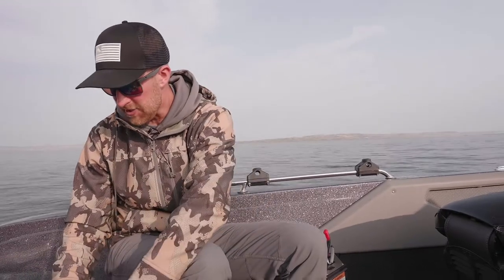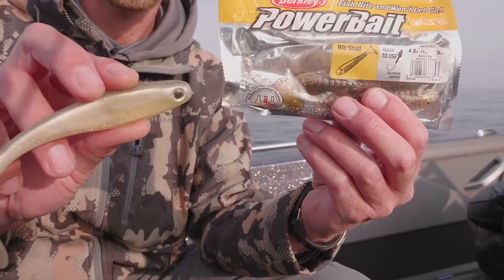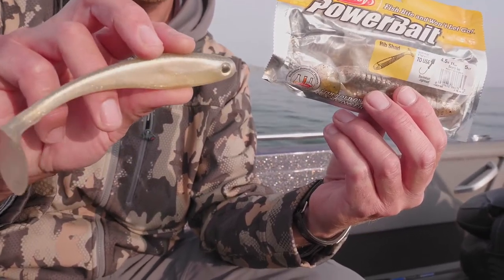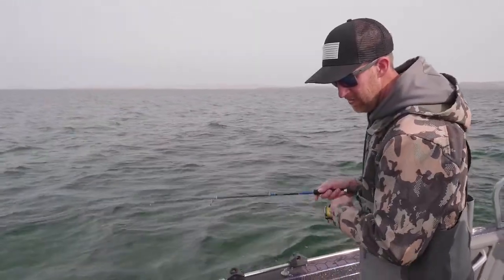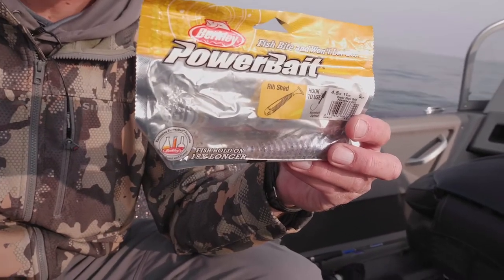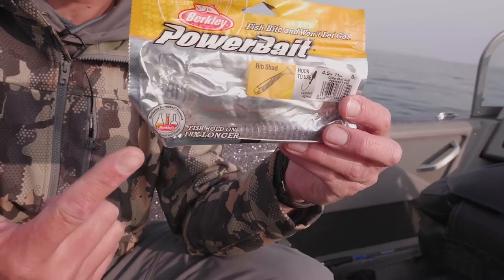As far as color selection, we've really only been using two different types of colors. One of them is a five inch Berkeley hollow belly, the other one is the rib shad — both big paddle tails that get their attention. The other bait I've been using a lot is just the oyster shell color. White is by far the most historic lake trout color of all time, so we had to put a white one on also.